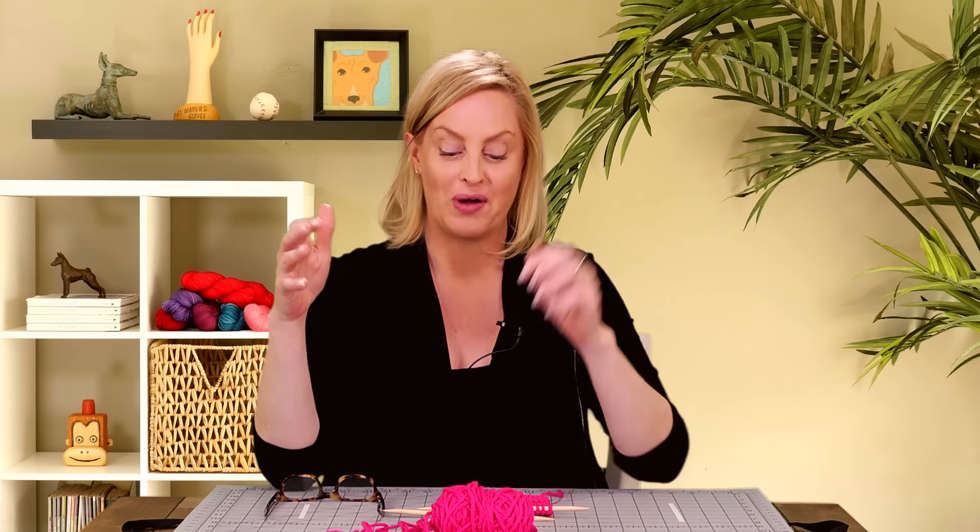I know that other countries in the world aren't as down on purling as Americans are. I think 9 out of 10 Americans would prefer knitting the knit stitch over purl stitches. A lot of us are right-handed throwers, so purling isn't as easy as it is for continental knitters. But the crazy thing is Portuguese purling is so easy that it's actually easier than knitting. That's why when they work garter stitch, they purl every row.